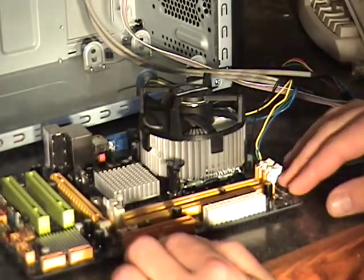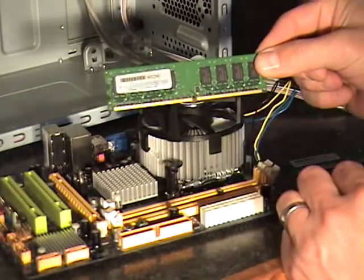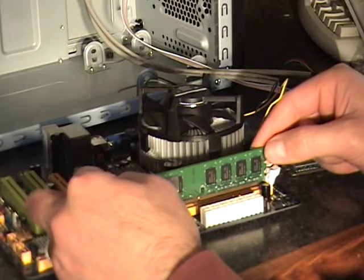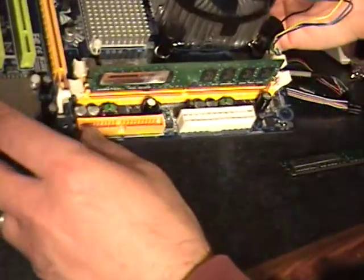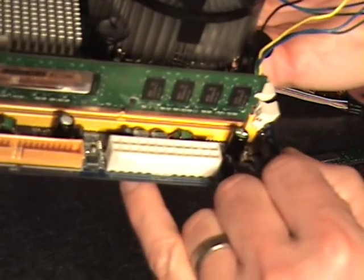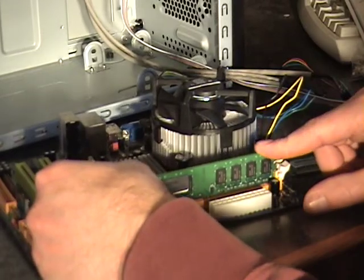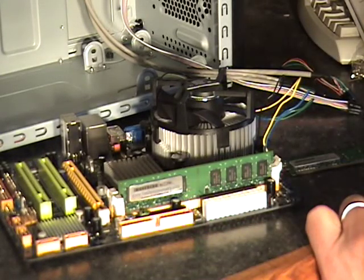You'll unlock the DIMM slots by pressing the retaining clips down just like that. Each RAM stick is made to go in only one way — there's a little slot here, and you need to orient it into the DIMM slot with that notch matching up to the one in the board. You can see that there. Then you just press down firmly, seating the RAM into the DIMM slot, and these two locks will click up and lock it in place.